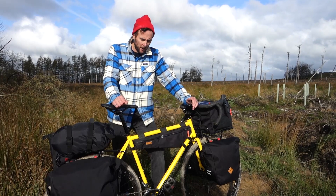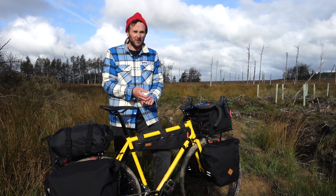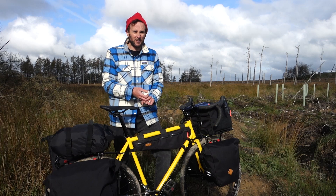Hopefully this video has given you some good tips on how to stay warm, comfortable, and safe during the worst possible conditions on a winter bikepacking trip. Please do check out our playlist of other videos for more tips on how to have fun outdoors.